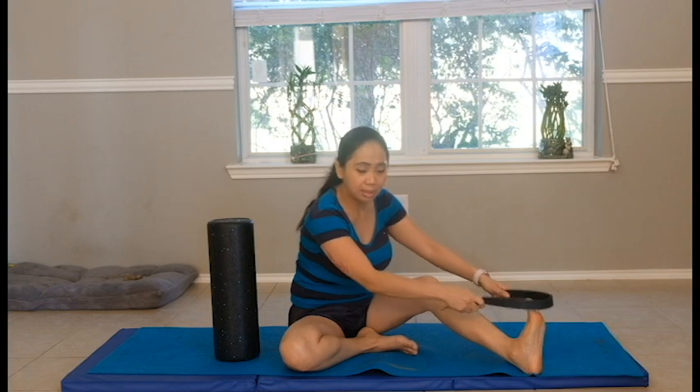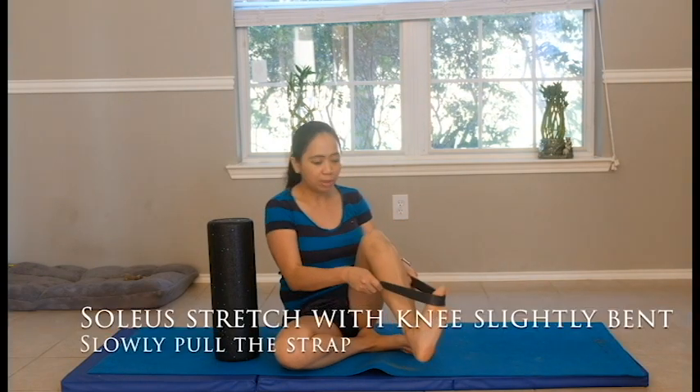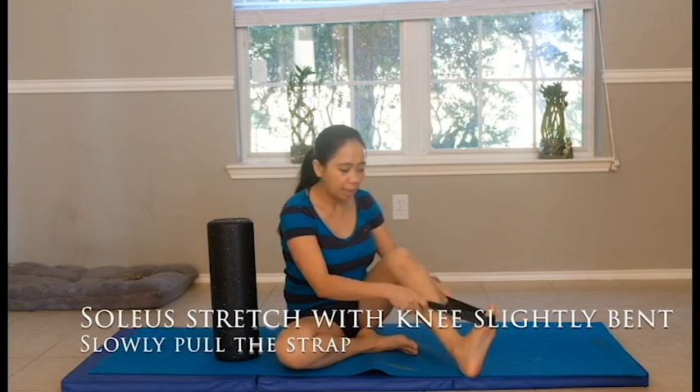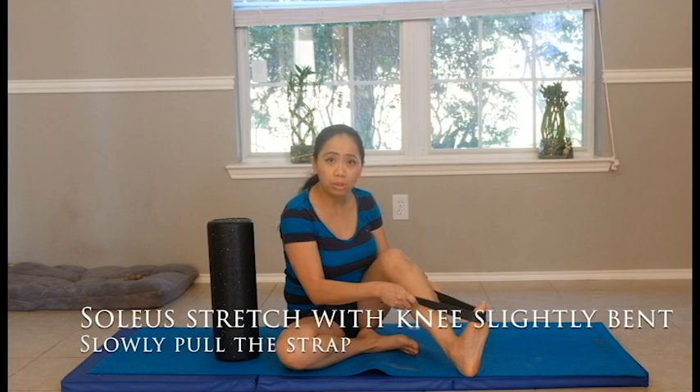However, when you bend your knee in a sitting position, then you can go further with a slightly bent knee — not too much bending — and pull it. Then you can feel your soleus muscle deeper. Hold it again for 10 seconds and do it 10 times.